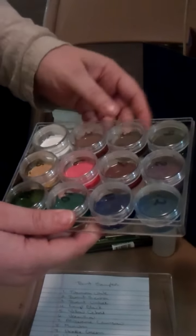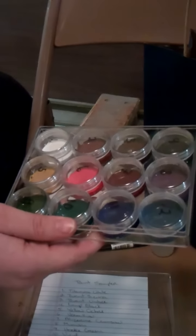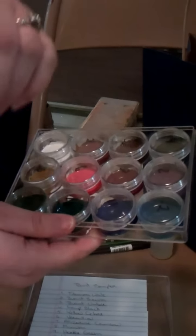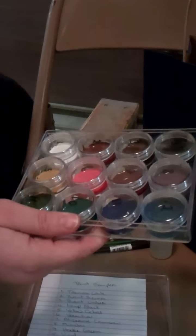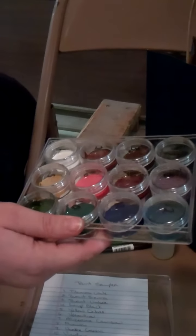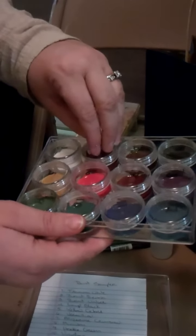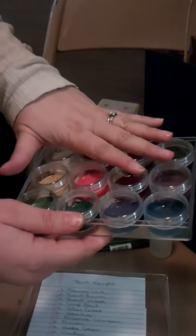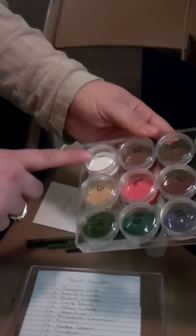A couple of them are also used in Italian work, but with a set like this and a little bit of mixing on your own palette, if you take a little bit of paint at a time, you can get most of the colors that you would need for most of the period. Some of the colors for the Celtic yellows are not in here, so it's not a good set for that, but it's a good set for other things.